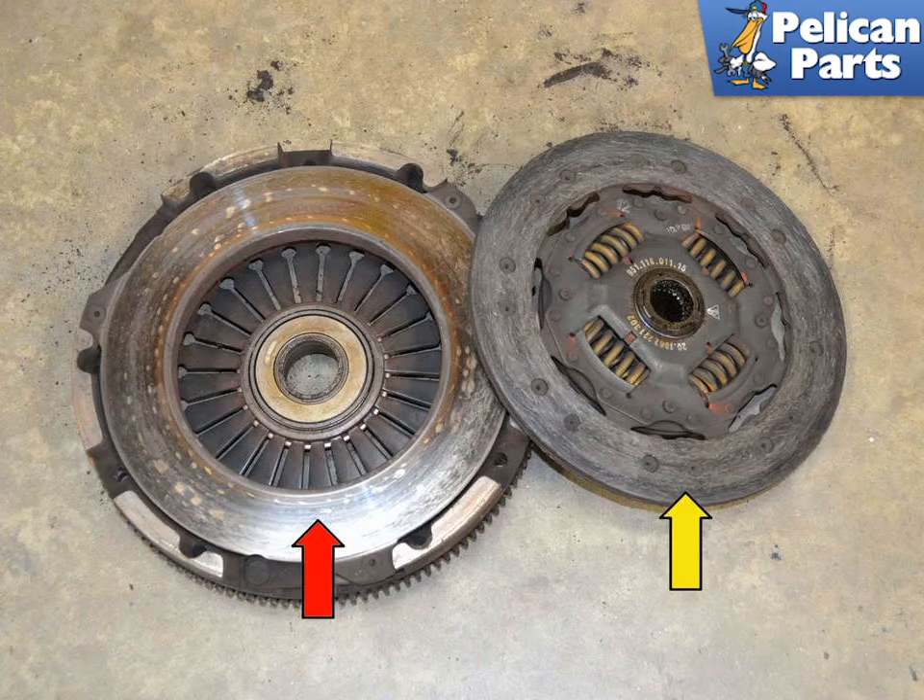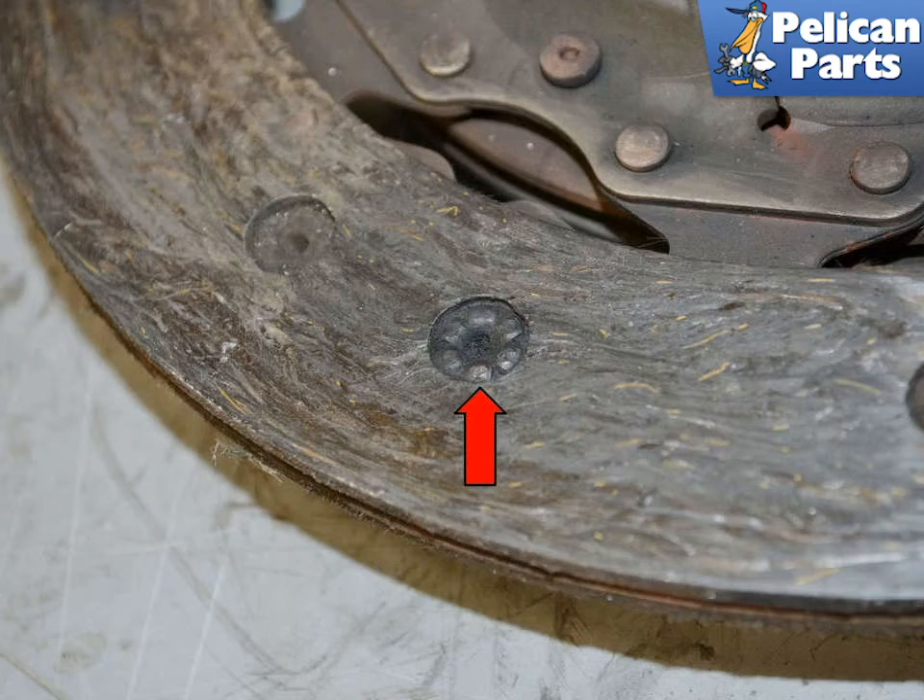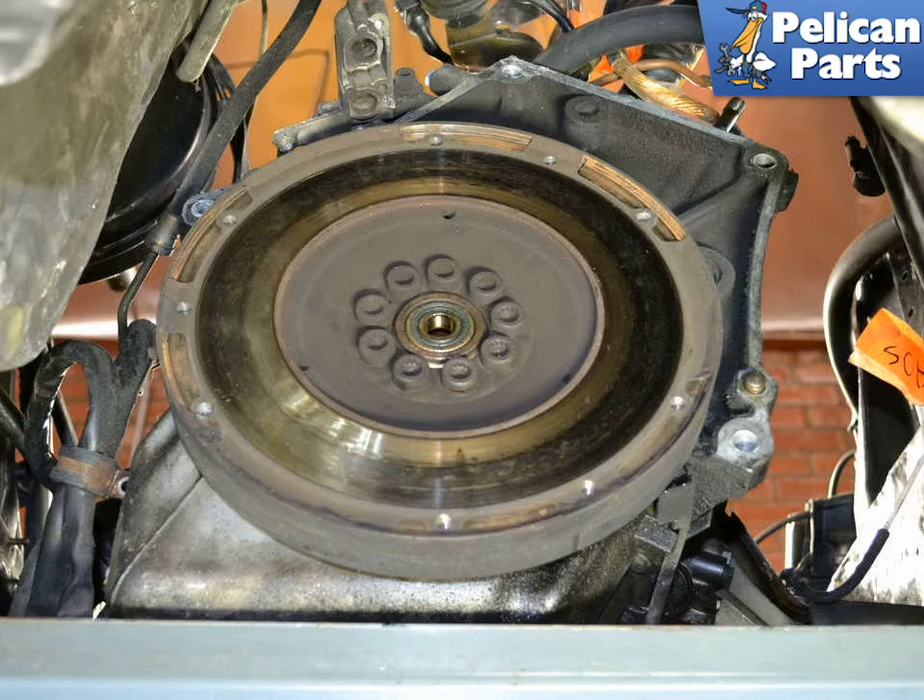You are going to be replacing the pressure plate (red arrow) and the clutch plate (yellow arrow). Inspect the clutch plate for wear — if the plate has worn down to the rivets (red arrows), there is a good chance you will need to replace or resurface the flywheel. Inspect the flywheel for scorching, cracks, grooves, or excessive wear, and resurface or replace as needed. Please follow the link at the end of this video for detailed instructions on that procedure.